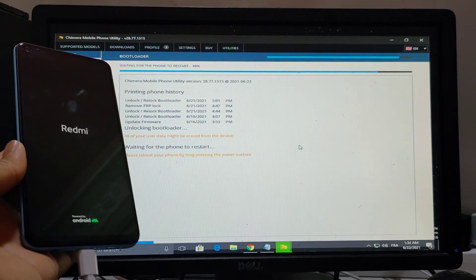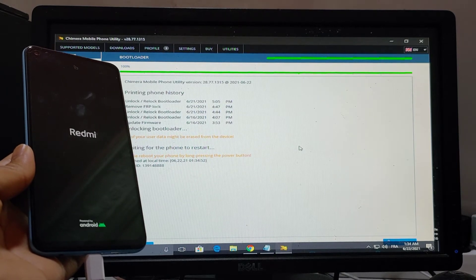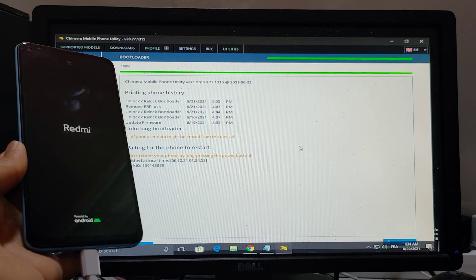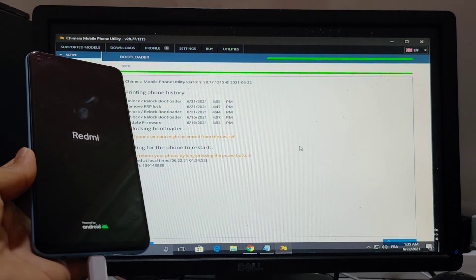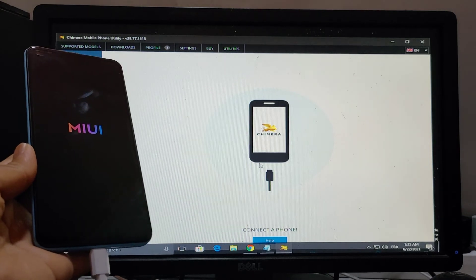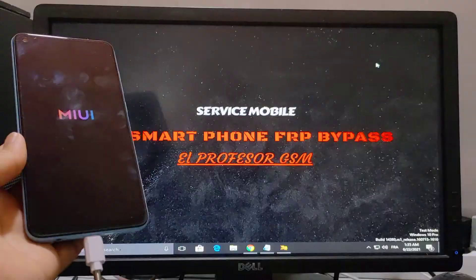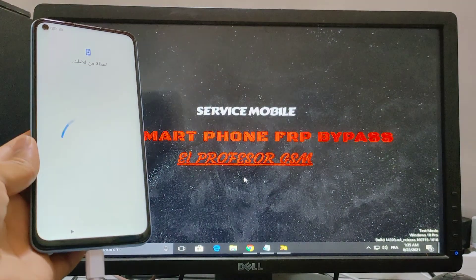Now it's all done and the problem is fixed without flashing the phone. This works for all HEK CPO phones. It's all done.